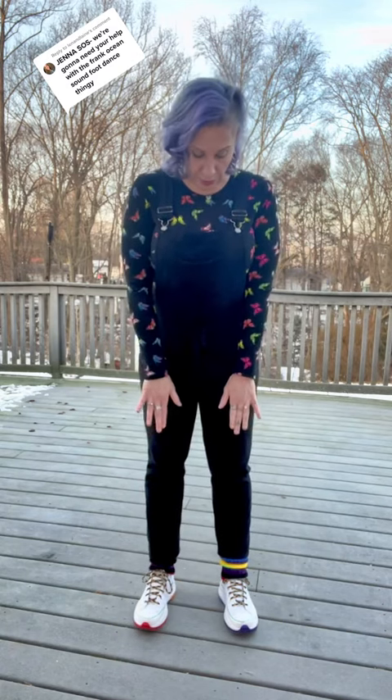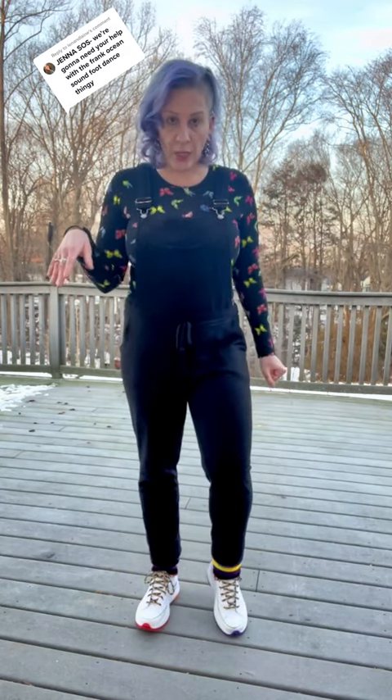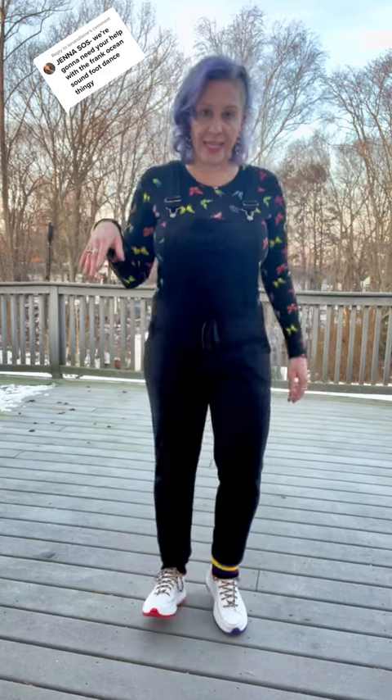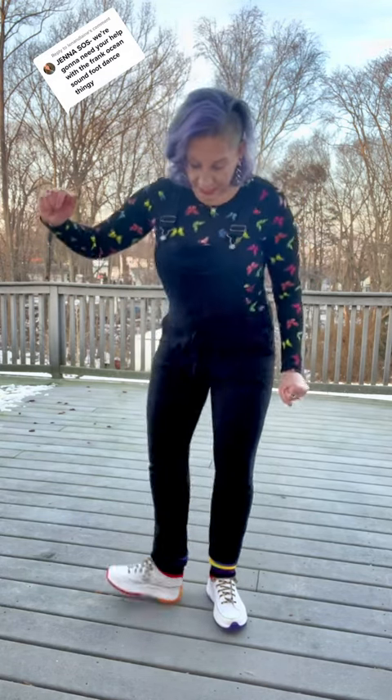We want our feet a little bit less than shoulder width apart. We're going to put our right foot on its toe and our left foot on its heel. The idea is this foot is going to kick out on its heel. Let's just practice that.